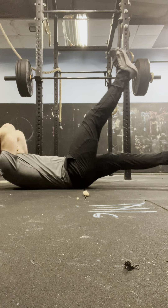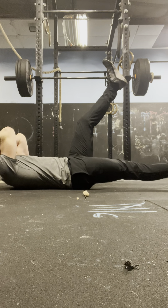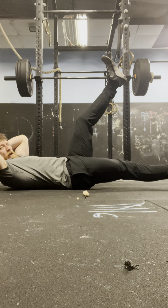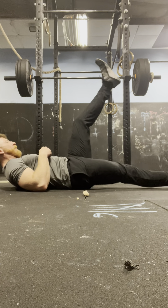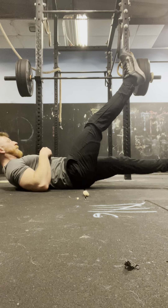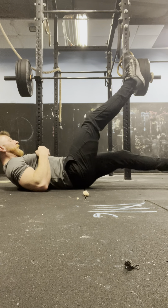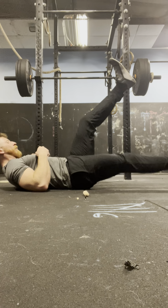Flutter kicks round 2: 4, 3, 2, 1 — 1. 4, 3, 2, 1 — 2. 4, 3, 2, 1 — 3. 4, 3, 2, 1 — 4. 4, 3, 2, 1 — 5. 4, 3, 2, 1 — 6. 4, 3, 2, 1 — 7. 4, 3, 2, 1 — 8. 4, 3, 2, 1 — 9. 10.